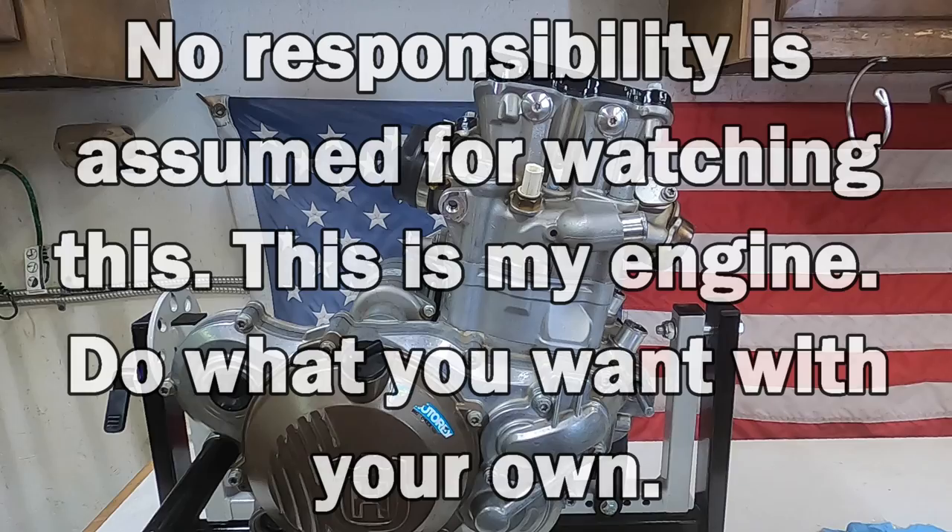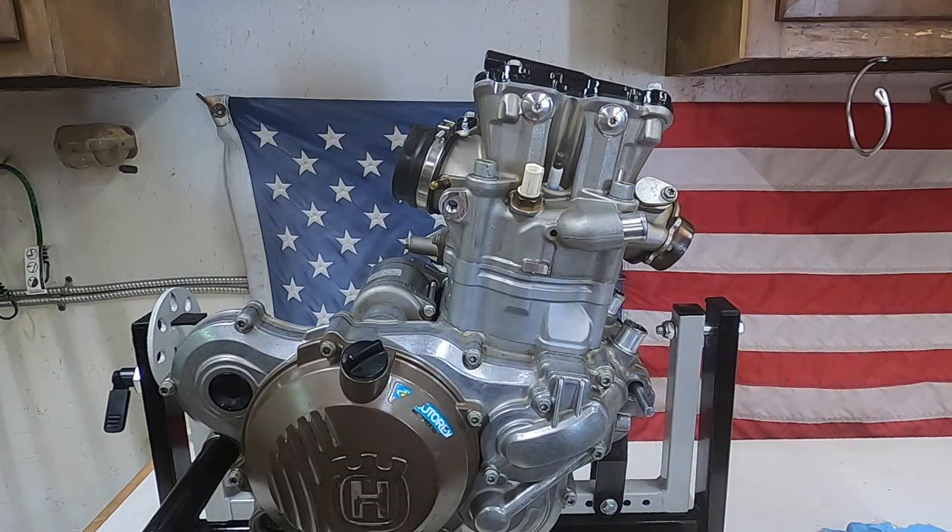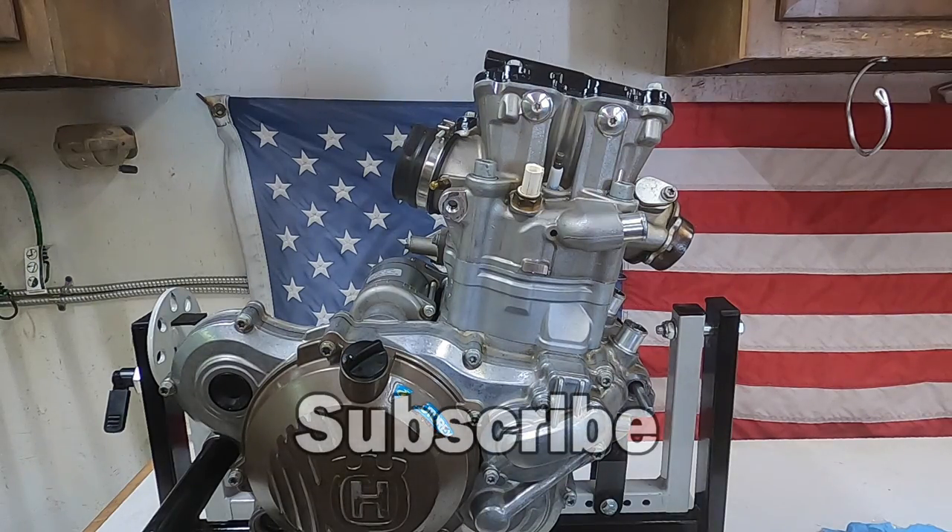The motor is all complete. I hope you all enjoyed this video. The main reason I made this was because I couldn't find anything out there like this, and hopefully it helps you out with your FE501 or your KTM 500 EXC. Comment below if there's anything you think I should have done differently or any tips and tricks to help the next person along. Thank you all for watching — subscribe if you want to see more content like this.